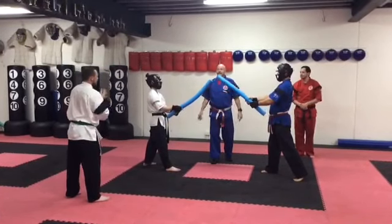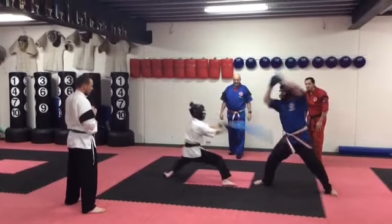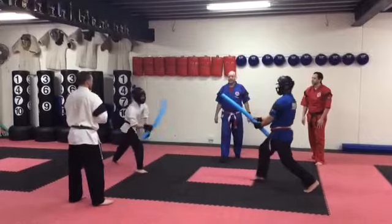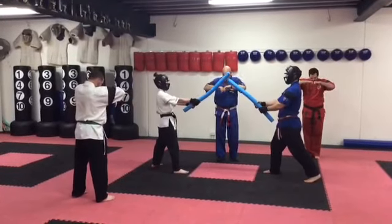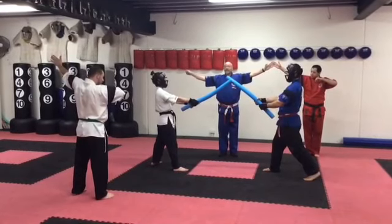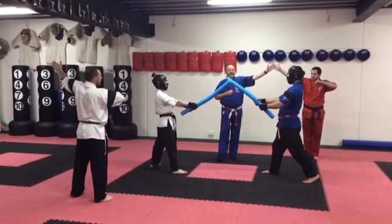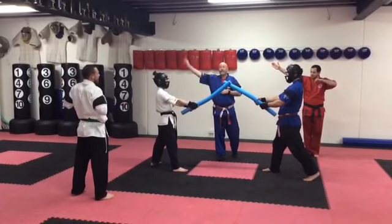We'll just continue with a couple of other shots. Stop. Judges, call. You can see here after we've had two scores this way for Marco and one score Anthony, so — democratic country — we're going to go with the two, and the point would go to Marco.